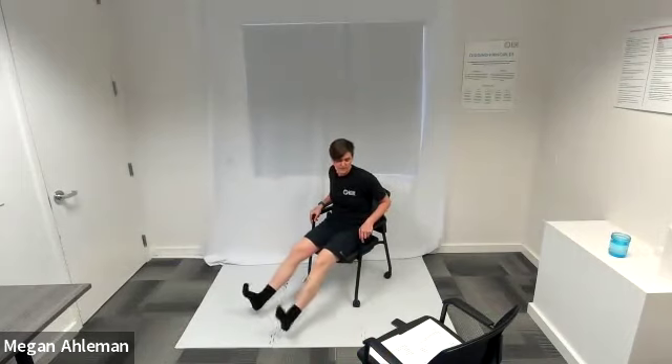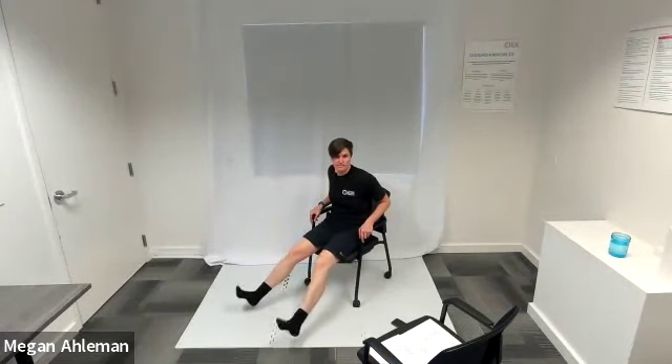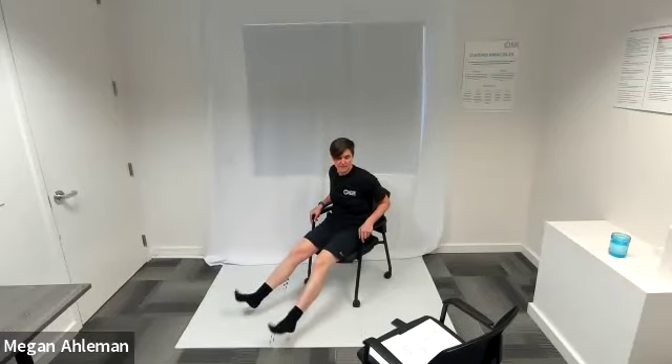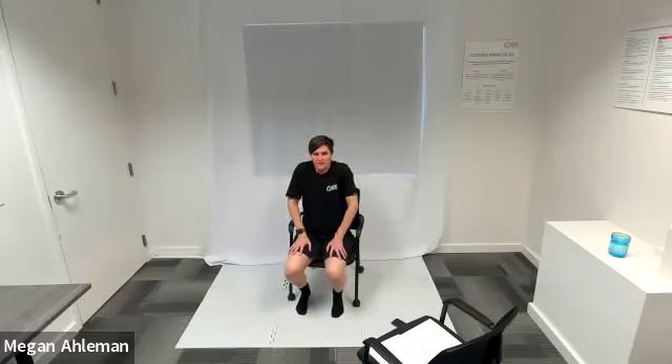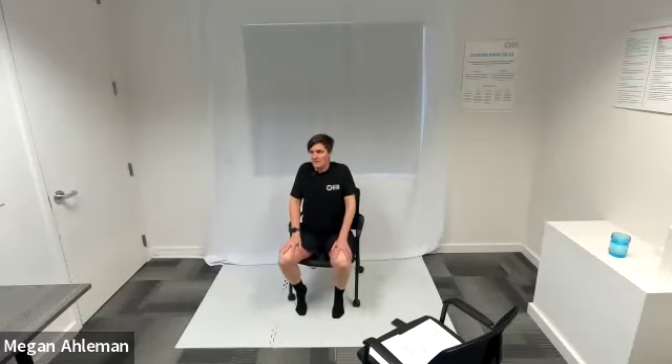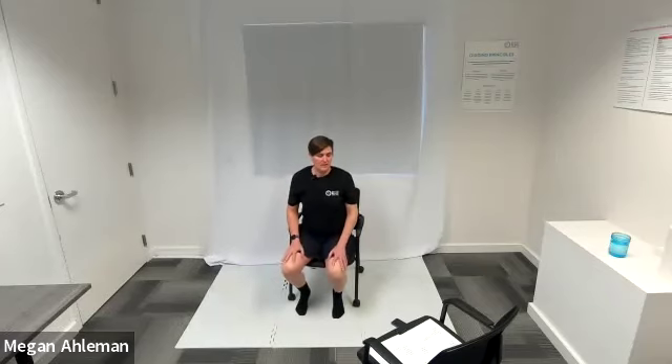Getting some movement and blood flow down through our legs. Doing a few more going one direction and then back the other way. When that feels good, let's bring our feet into a still position and do some shoulder shrugs — just bringing my shoulders up towards my ears, rolling them back, pinching my shoulder blades together, rolling my shoulders down and then forward. Movement in our neck and shoulders, then going the other direction.